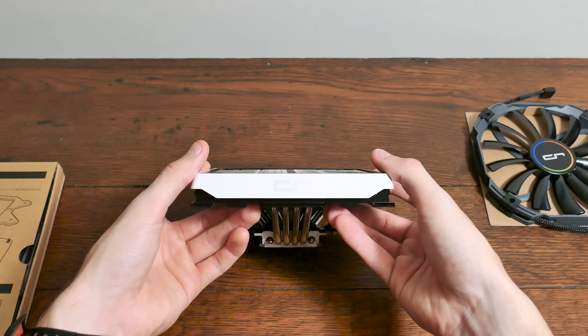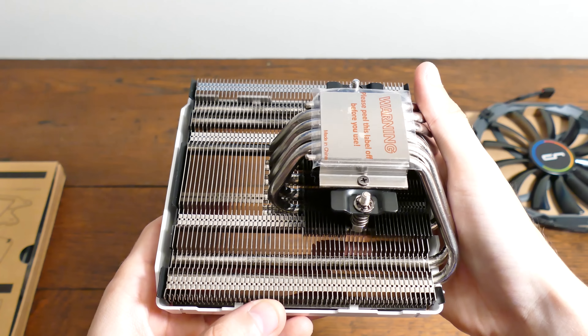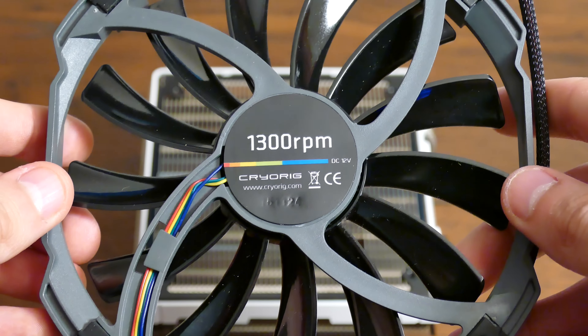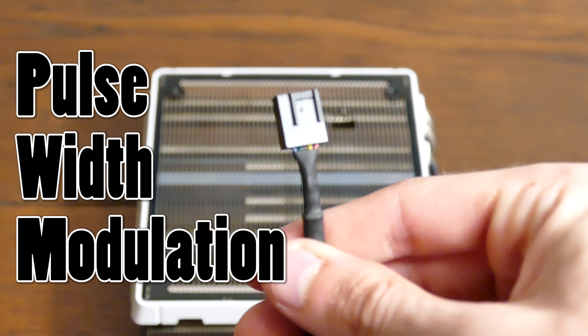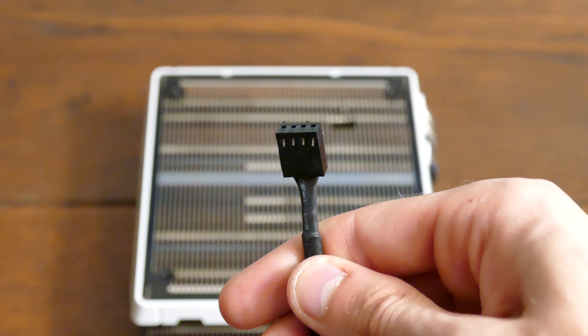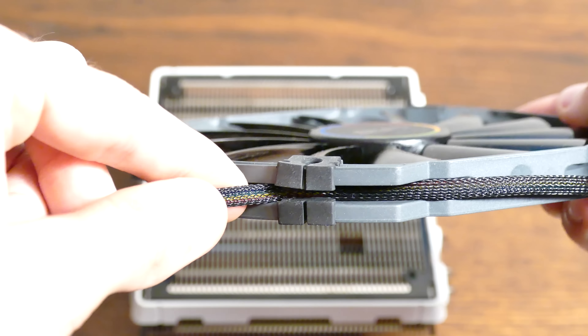The cooler is sturdy, weighs more than you think it would — just over half a kilogram — and is interlaced with several fins. The more the better, to an extent. The fan is PWM controlled, allowing for optimal manual settings. PWM stands for Pulse Width Modulation, generally preferable over 3-pin voltage regulated fans of lesser grade.